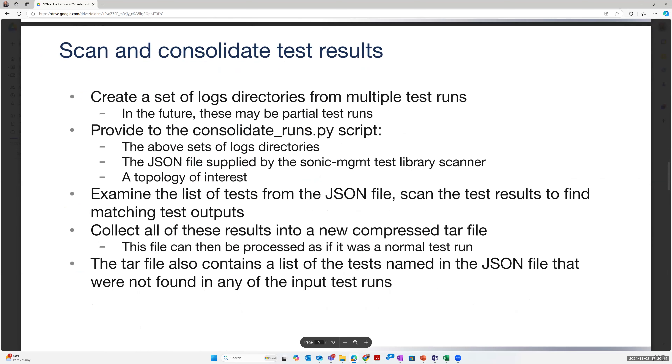The second stage is grabbing the log directories from your SONiC management runs, providing it to the consolidation script along with the previously mentioned JSON file and which topology you want, and it'll emit a cohesive single run that would look like what a serial run would look like. It comes out to a new compressed tar file, which you can then use with whatever other tools you already have for processing test runs to analyze pass rates and areas needing attention. It also contains an extra text file listing tests that didn't run in any of the inputs provided.